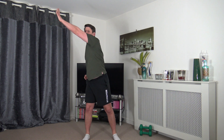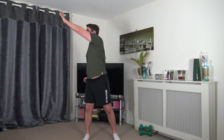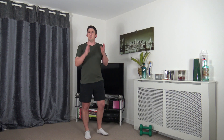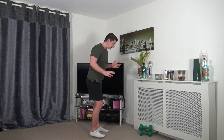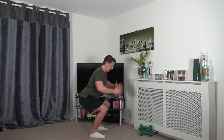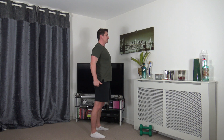Let's reach up nice and high to the ceiling to open up those lat muscles. Now we're going to warm up the legs — feet shoulder width apart, toes facing forward. Sit back into the squat with the weight on the heels, push the hips and bum back, strong core, chest out, push up through the legs, stand tall and squeeze the glutes.